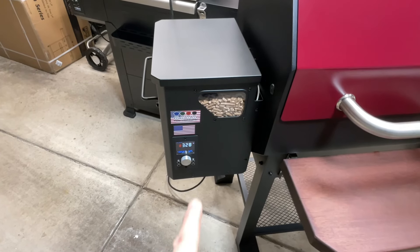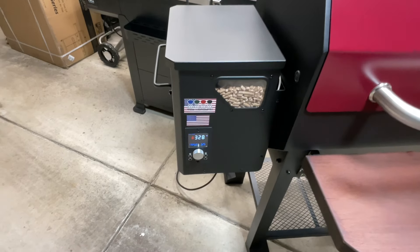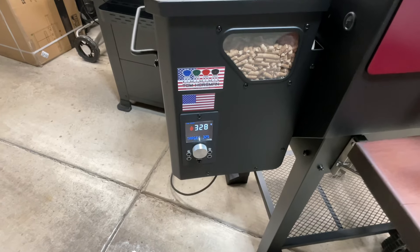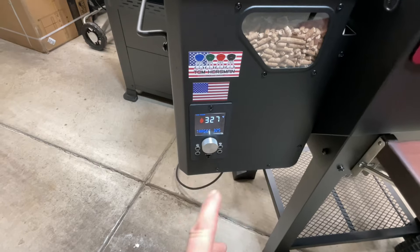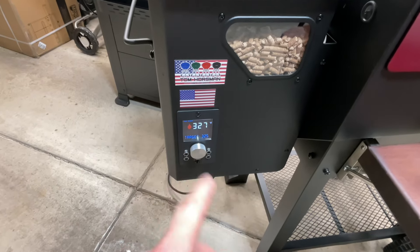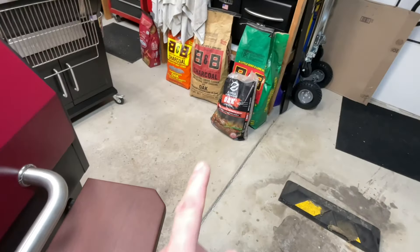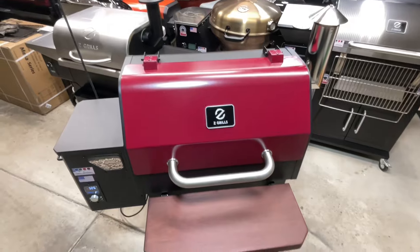Coming up to temperature folks - I've got it set at 325 and look at that, it's reading 328. I tell you what, this new PID design from Z-Grills on the Smoke Beast here is very very impressive. It's got four pearl ports and it does not overshoot. It only took less than five minutes to get to 325. I am using the Z-Grills oak pellets. I really like the flavor of oak - I don't know what it is about it but I like it.